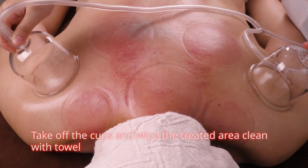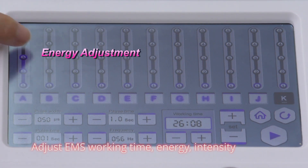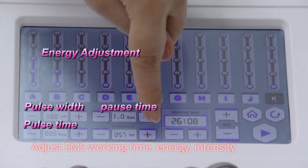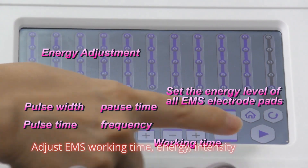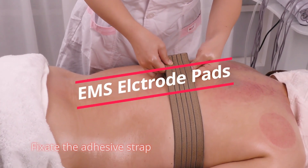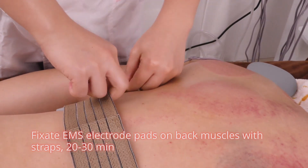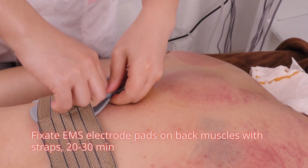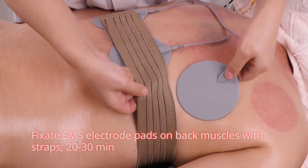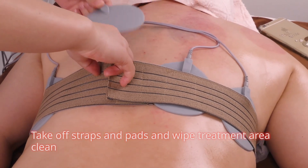Take off the cups and wipe the treated area clean with a waste towel. Adjust EMS working time and energy intensity. Fix the adhesive strap, apply gel on the back or on the EMS pads, and fix the EMS electrode pads on the back muscles with straps for 20 to 30 minutes. Take off straps and pads and wipe the treatment area clean.